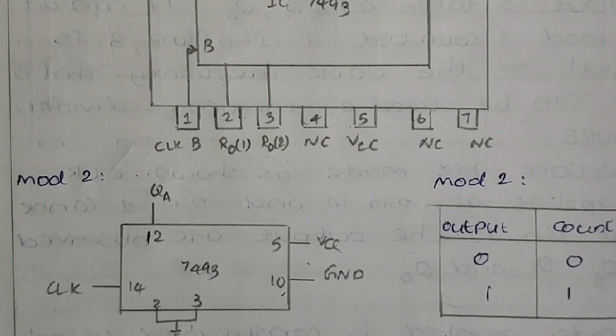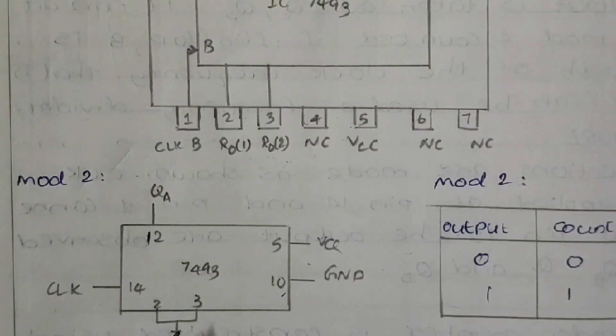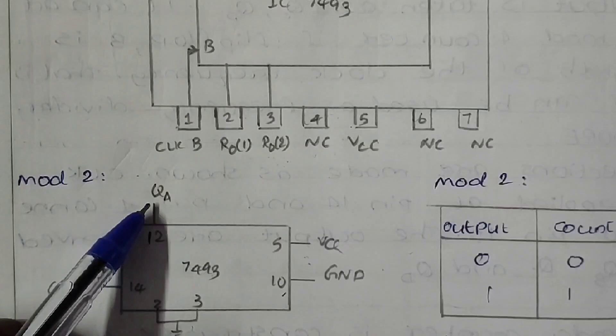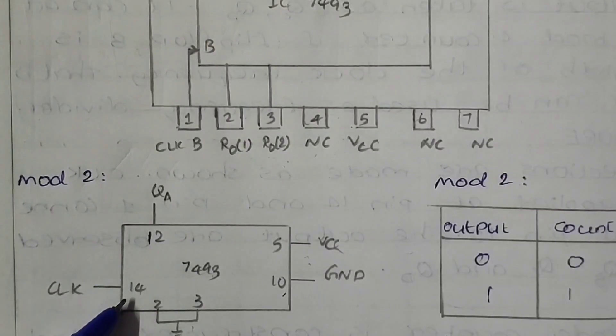Now let us check the pin connection of IC7493 for mode 2 operation. Pins 2 and 3 are interconnected and grounded. Pin 10 is grounded as usual. Pin 5 is given plus VCC, and pin 12 is connected to the most significant bit output. The pin connection for mode 2 should now be clear.